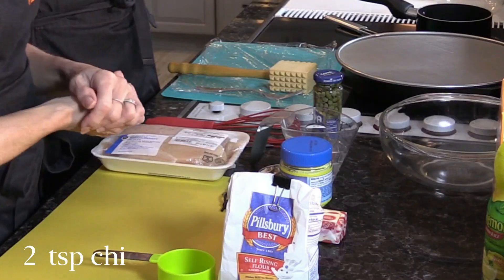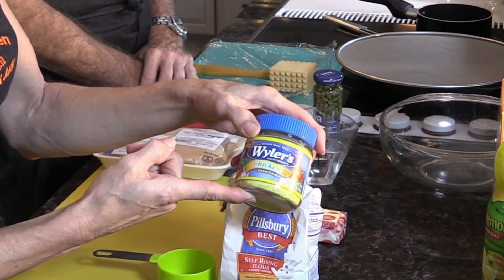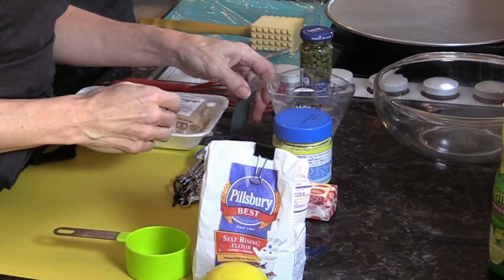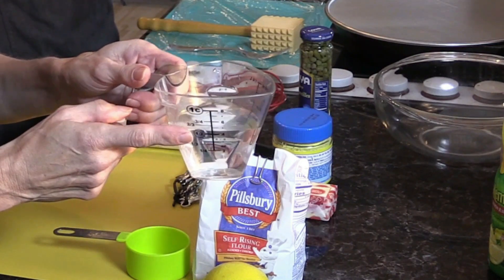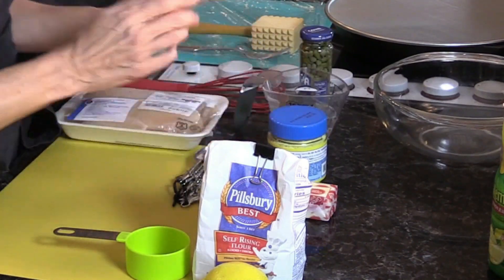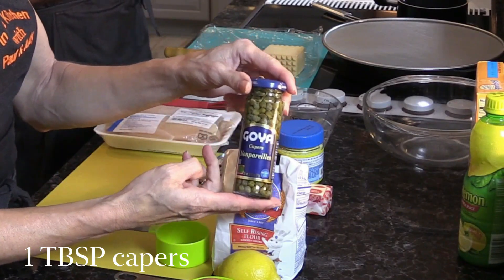We need two teaspoons of chicken bouillon. We bought the powder version because it's easier to measure, but you can get the cube version — those are pre-measured. We'll also need a half cup of hot water, which goes in with the bouillon — you heat the water and then add the bouillon to it. And then one tablespoon of capers, which the other recipe did not call for and one of the things we missed. There were comments on the previous recipe saying, how do you have lemon chicken without capers? We completely agree.